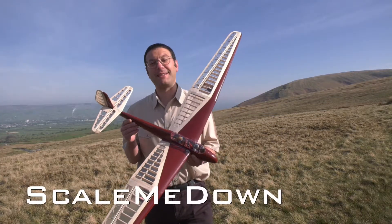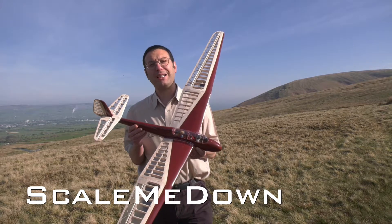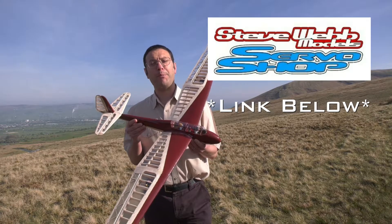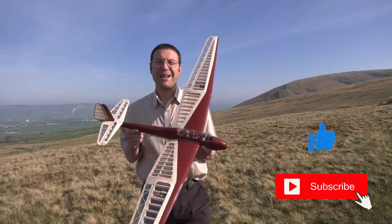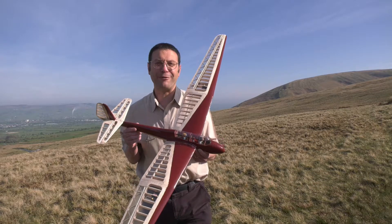Hello and welcome back to Scale Me Down and to part 3 of this Krannik 2 glider from the Tony Ray range of Aeromodels. This kit was kindly supplied for build and review by Steve Webb Models. Please remember to like and subscribe to support the channel. I'm here today on Pendle Hill in Lancashire where we're going to conduct the maiden flight.